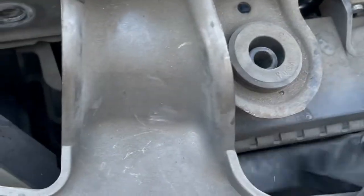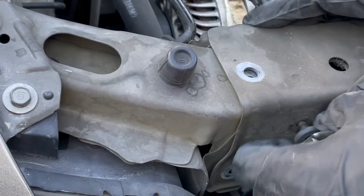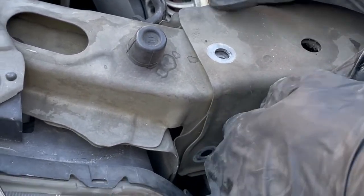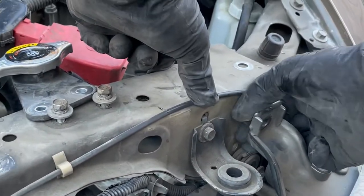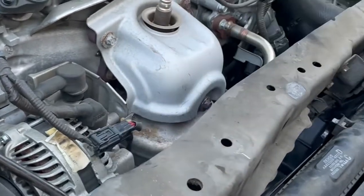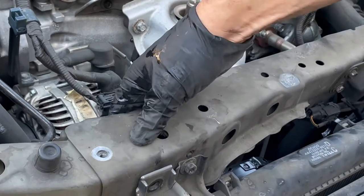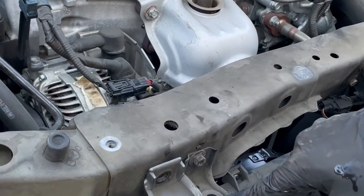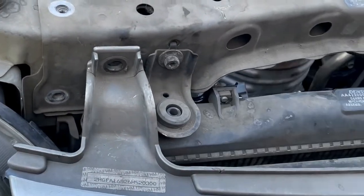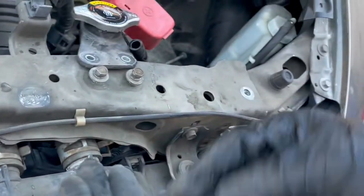Line it up with these little tabs here — this one and then there's another one over on this side. Once we put the support back in, let the bolts slide back in. Make sure that everything is running without getting pinched, and that it lines up here with the radiator.